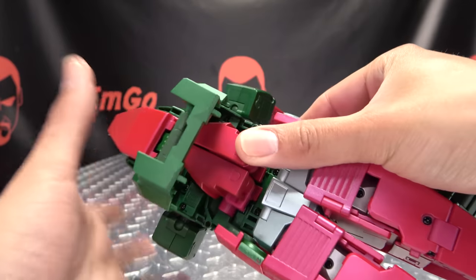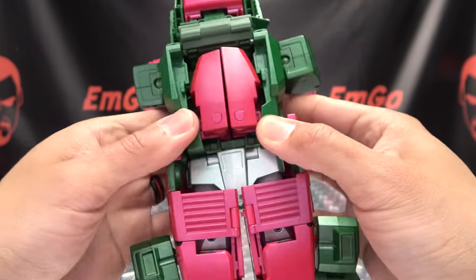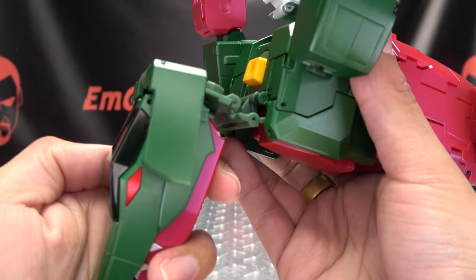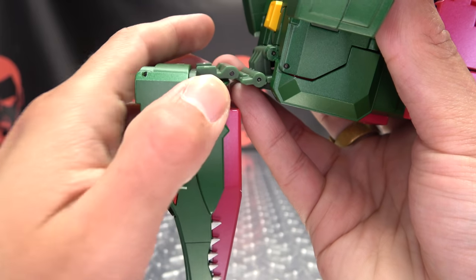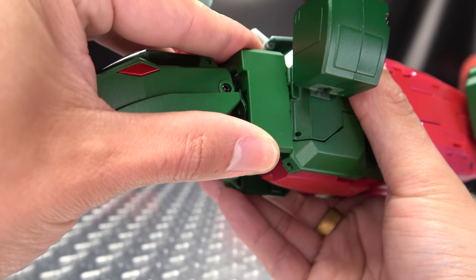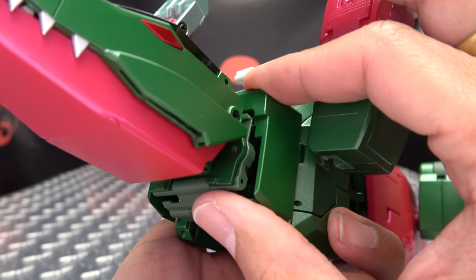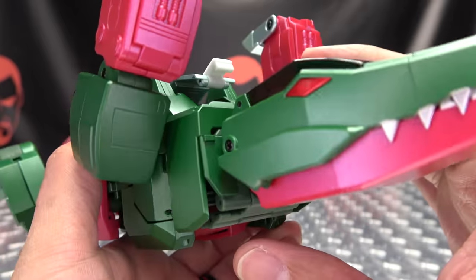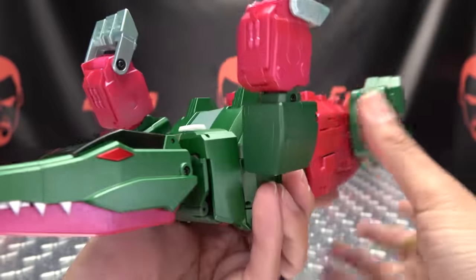Now bring this section down and tab it in to secure itself in place. Work on the beast mode head — this little section of the neck, make sure it's not in your way. Rotate this down and you have tab-slot connections on either side. Plug that in on both sides. There are also two little panels on the sides — not in the instructions — that you rotate up to fill in that neck area. Bring this down and tab it in there to further lock everything into place.